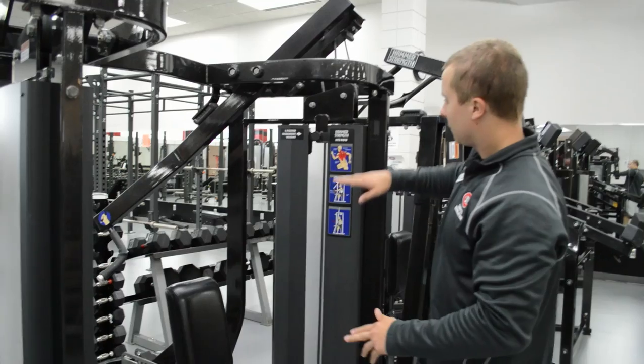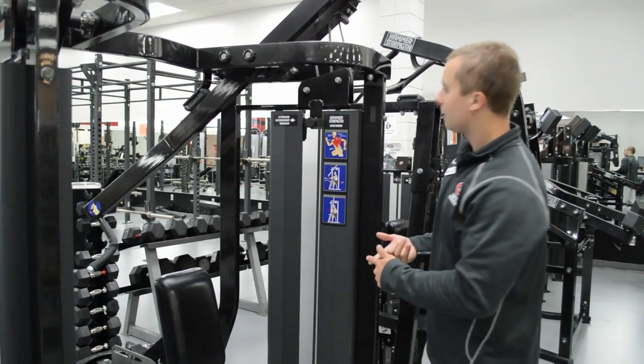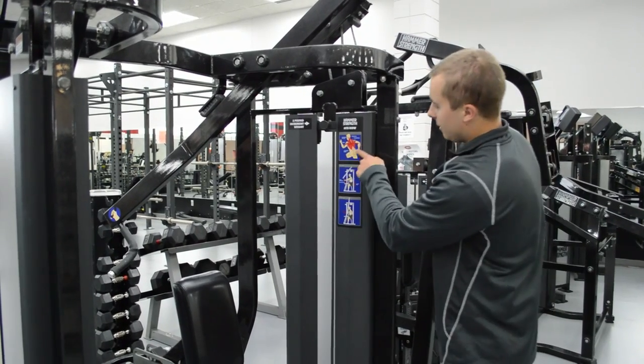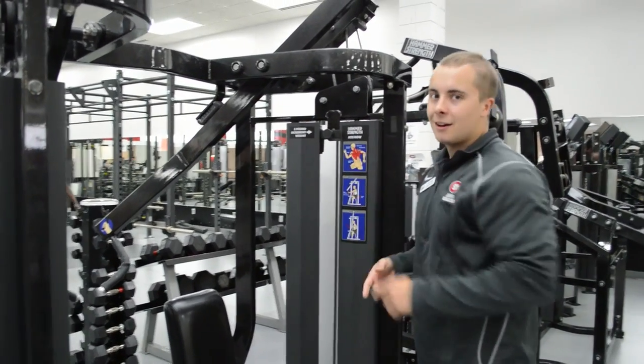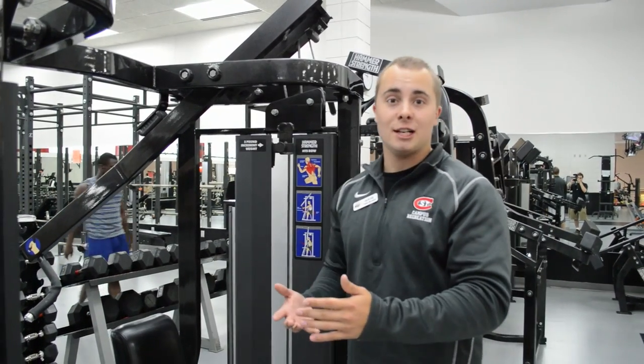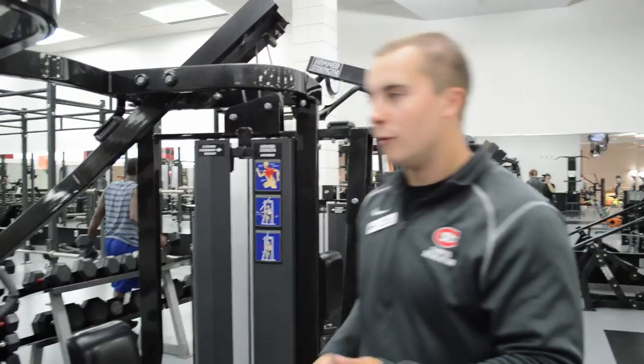Also with these machines, there's going to be a diagram that shows you exactly what you're doing. This one works traps, rhomboids, and lats. There's always a picture on them to describe it. I don't want to waste your time going through every machine, but at least you have an idea of what we've got here. Every machine's pretty much standard, so now we'll move on.